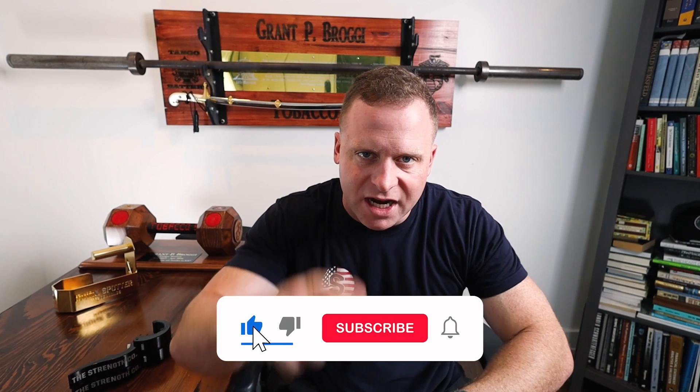So the takeaway: don't trust rep one. Make sure that you exert force for long enough to get that bar to go, and keep training. Remember, it's supposed to be hard — it's what you signed up for. If you like the video, like and subscribe to the channel, and we'll see you next time.